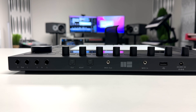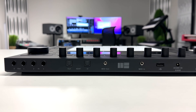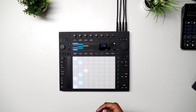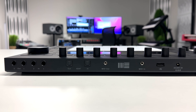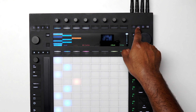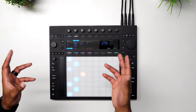Then we have our ADAT in and out, which gives you eight additional inputs and eight additional outputs. I'm a drummer, so at some point I want to test playing drums into this. It comes in handy for handling multiple instruments with multiple mics. Then we have our two inputs and two outputs. To get into detail with the built-in interface, we come over to the mixer button, press it twice, and now we have access to our audio inputs.